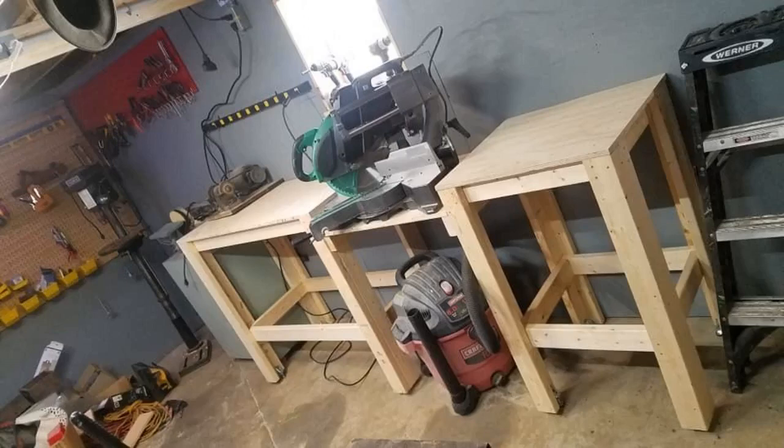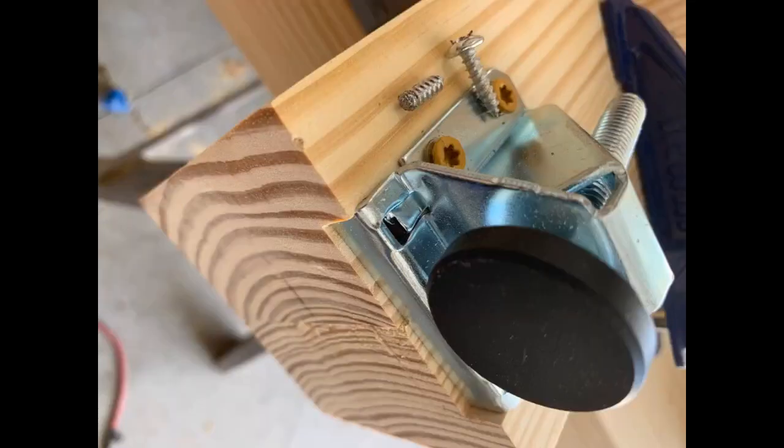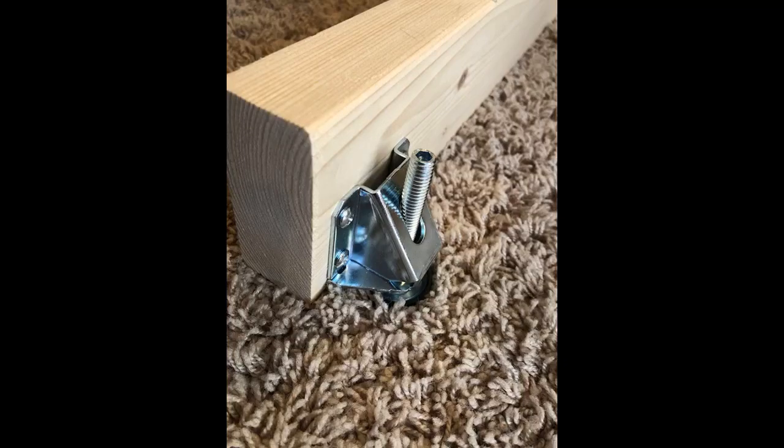The floors of my garage are unlevel like you have never seen, so I knew I would need something. Even with these leveling feet, the back legs on this table are cut 4 inches shorter than the front. Maybe one day I'll actually fix the floors, but for now these leveling feet were a great solution. I adjusted the table to get in the ballpark and then used these to get everything perfect. They are strong, feel very heavy duty, and were also very easy to adjust. Perfect for my work table.